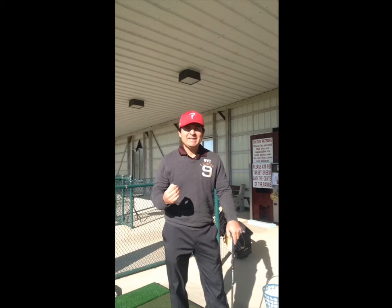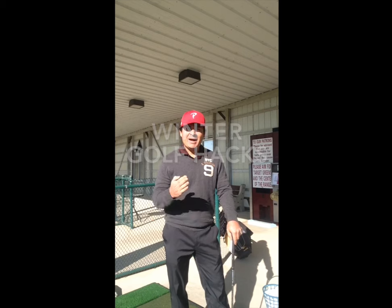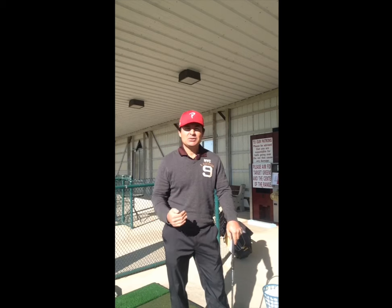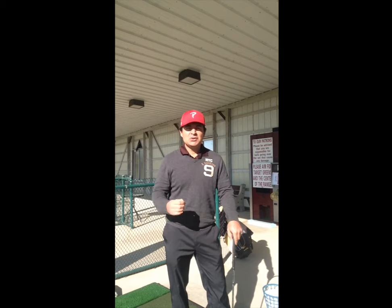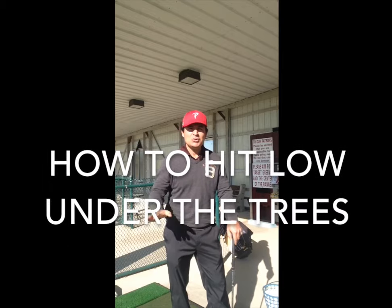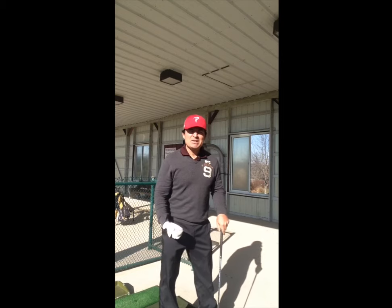Hey everyone, we've all been there — we hit a driver and it went off the fairway right into the trees. So how do we get out of trouble when there are trees around and we cannot hit a high ball? Today I want to show you a golf hack: how to hit a low shot to get back to the fairway out of trouble, and maybe even reach the green.